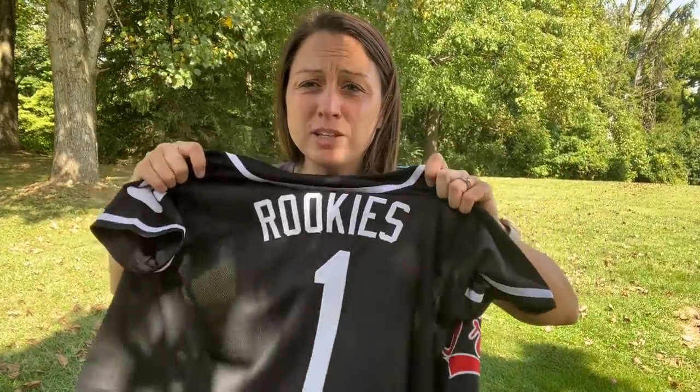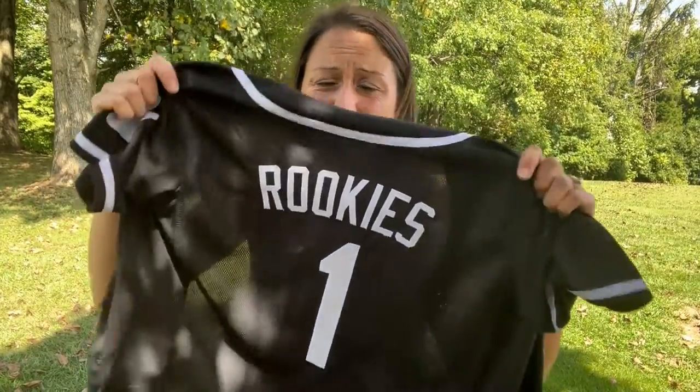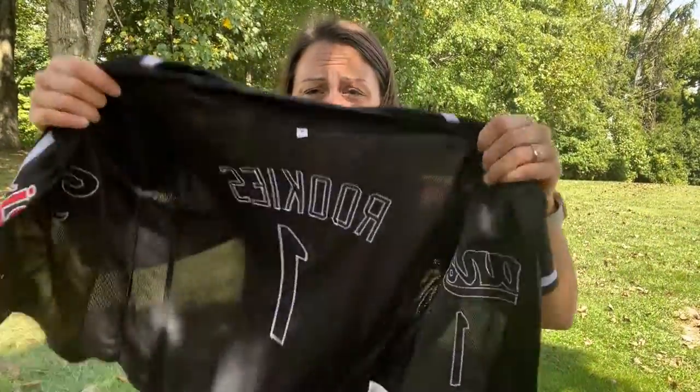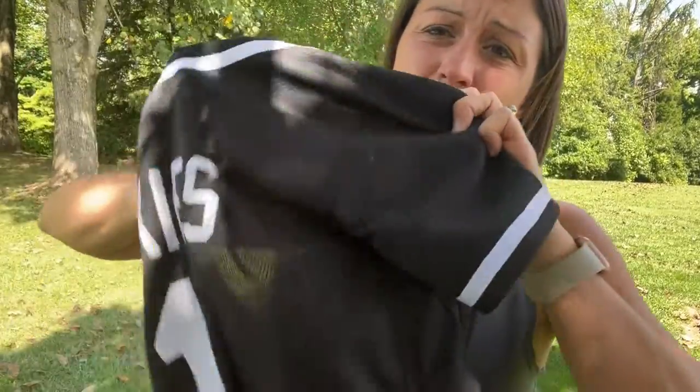That way it's breathable, it's not going to overheat, it's going to move with you, it's soft and even with my gray shirt underneath you couldn't see that, so it's no problem to have a shirt under or no shirt under.